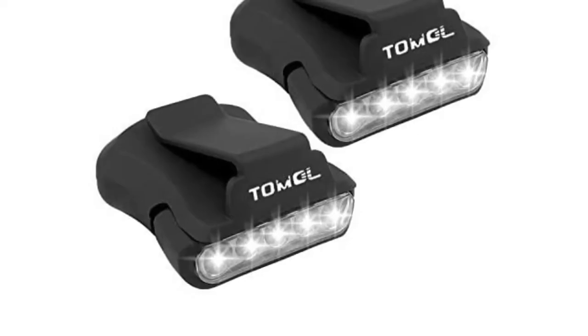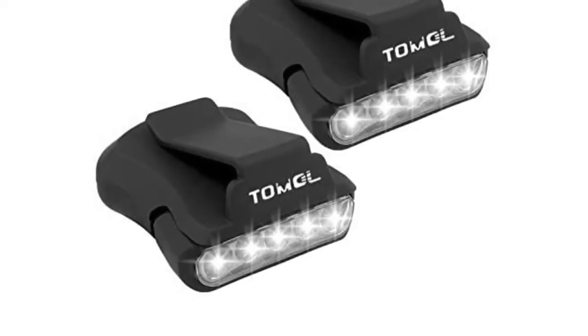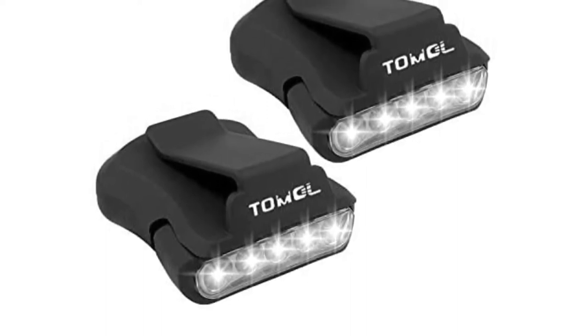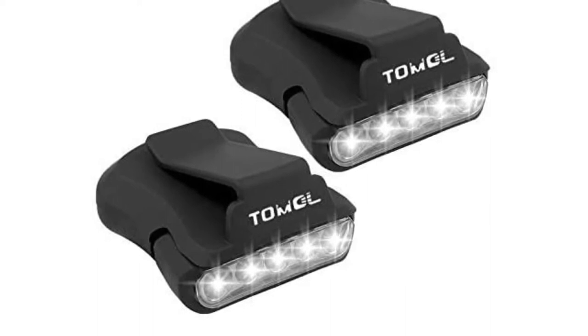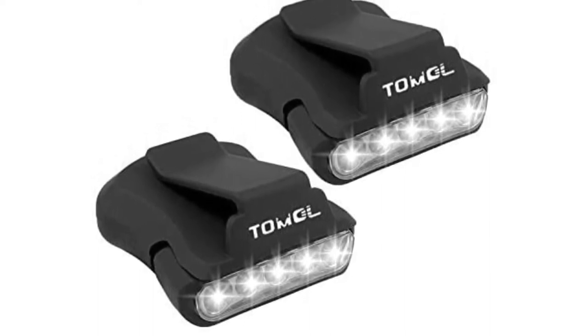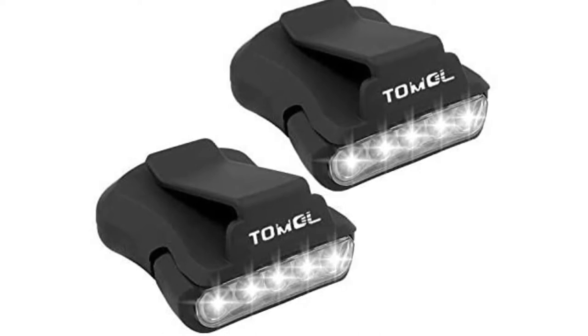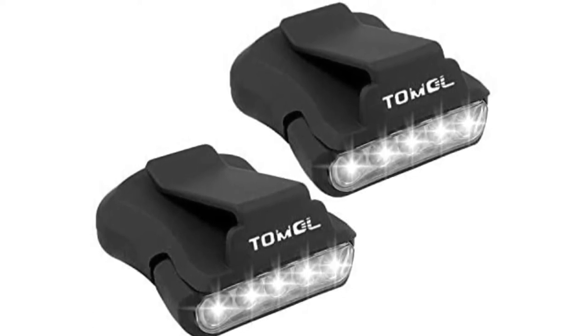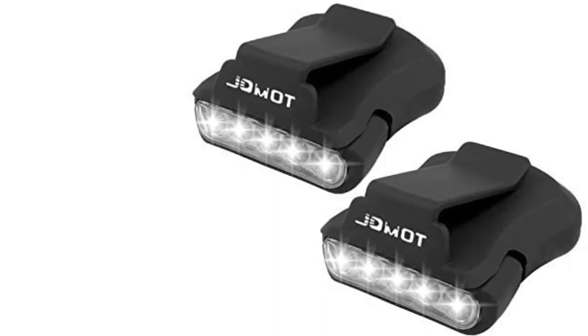This is an amazing cap light that is compatible with every hat. If you are looking for a simple and effective light for long-time work, this clip headlamp might be a good solution. It is renowned for its versatile usage — you can use it for walking at night, hunting, camping, fishing, or other outdoor activities. Because of its compact size, it is also suitable for use in attics and crawl spaces.